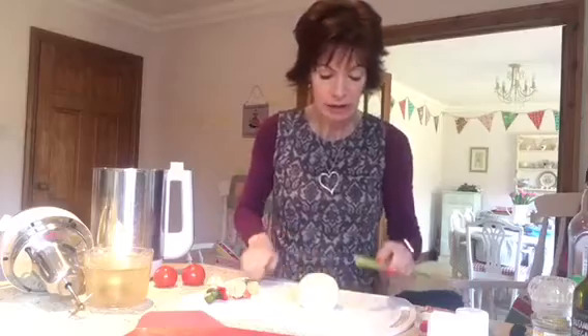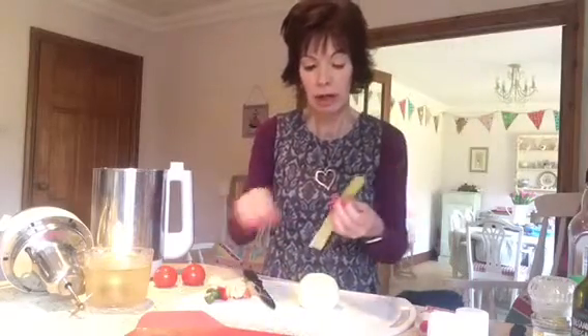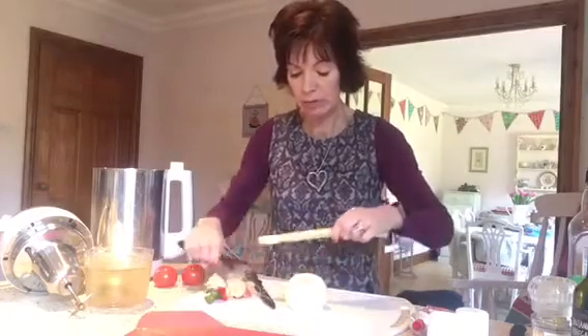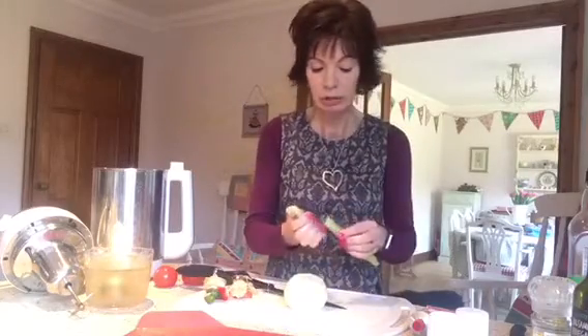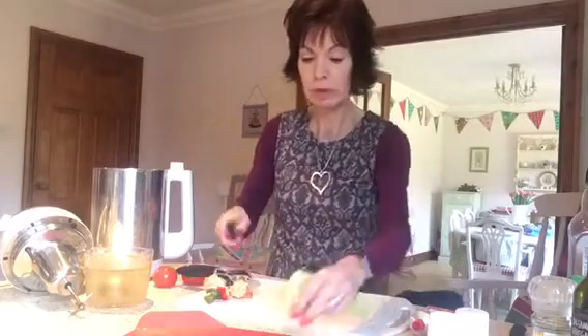Now with the celery - I can't stand the strings. Can you see I'm pulling the strings off? If you're even more fussy about them, get your potato peeler and just peel off the strings. Because although the soup maker does chop and liquidise everything very nicely for you, celery strings are not going to be chopped up very well at all. So I'm just going to quickly chop up my celery.